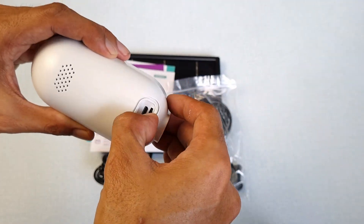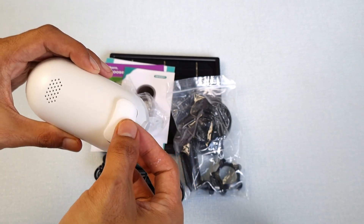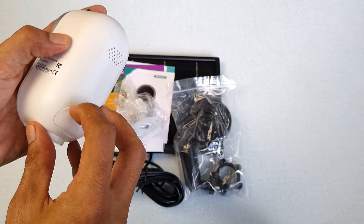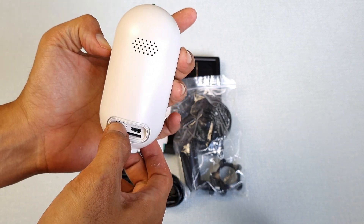Let's put in the micro SD. What I like about the features of this camera, aside from being solar-powered and waterproof, is that it can detect whether the recorded video is a human or a moving object. Let's turn it on.